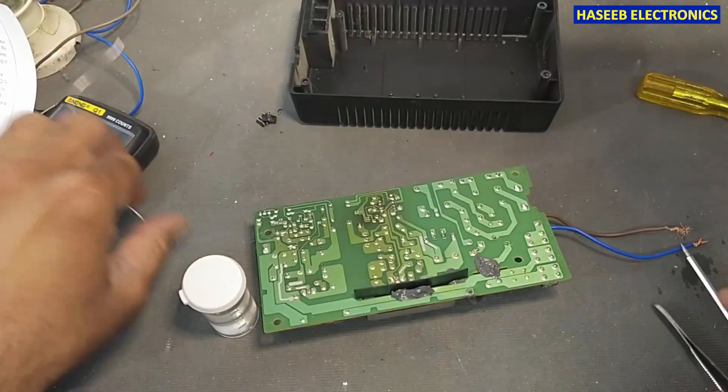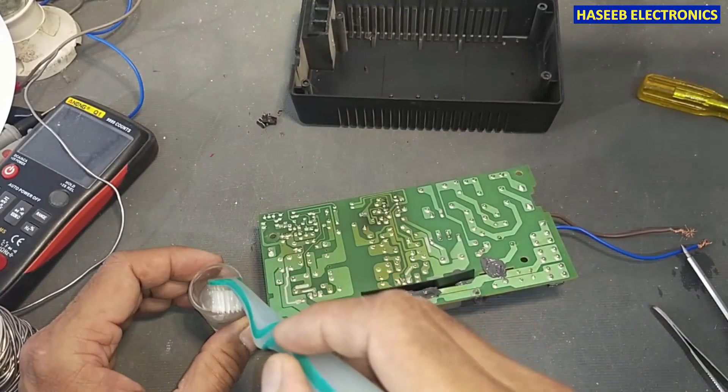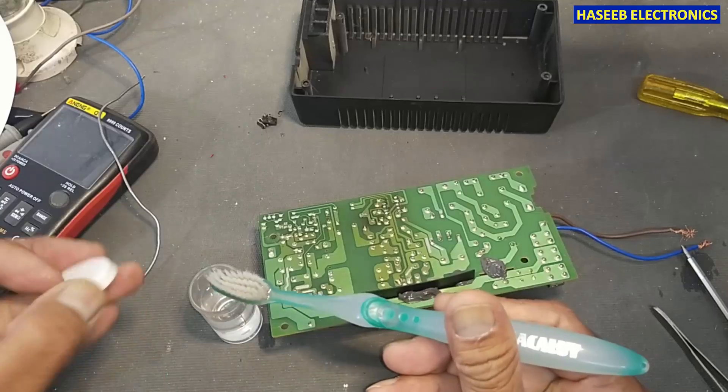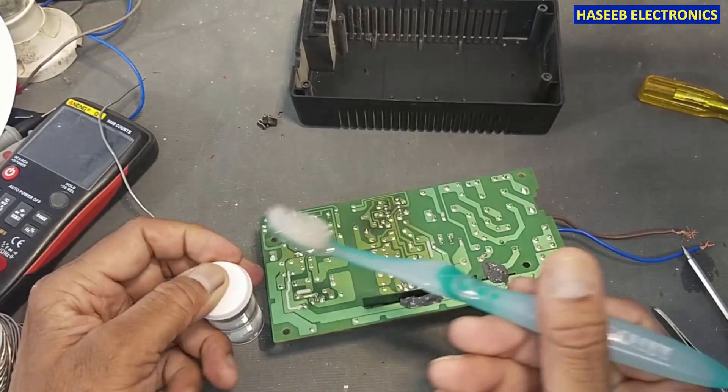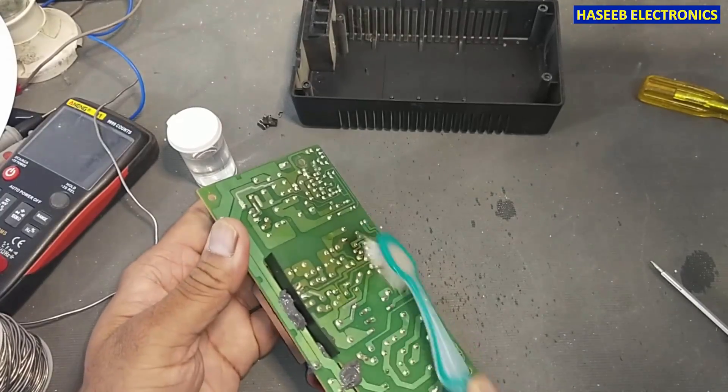After soldering, using isopropyl alcohol — technical alcohol, thinner — we will clean the IC soldering area.